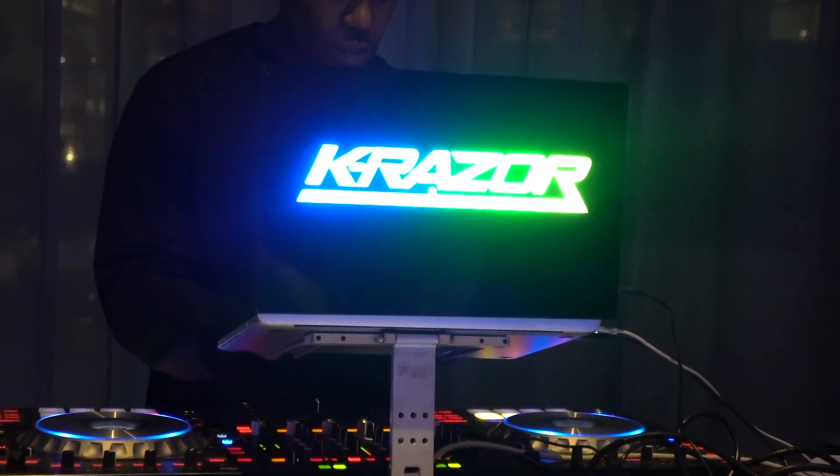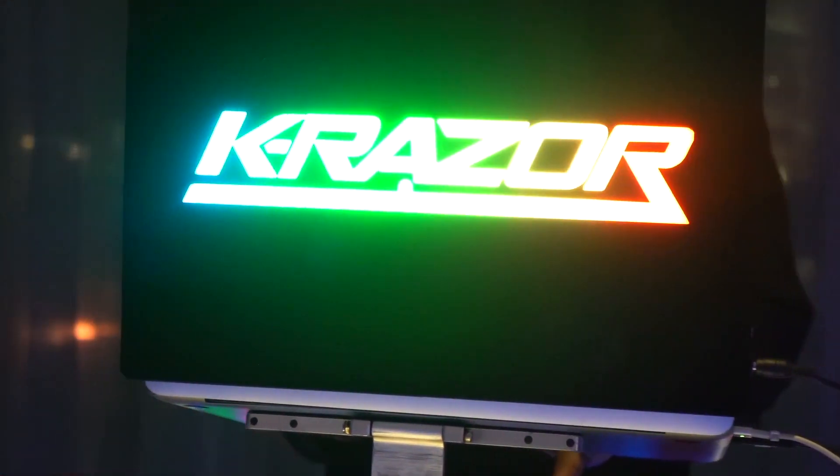Hey guys, how's it going? It's Jason, aka DJRuby. I'm excited to share with you the latest iteration of the custom-lit LED laptop display that we make for DJs and musicians.